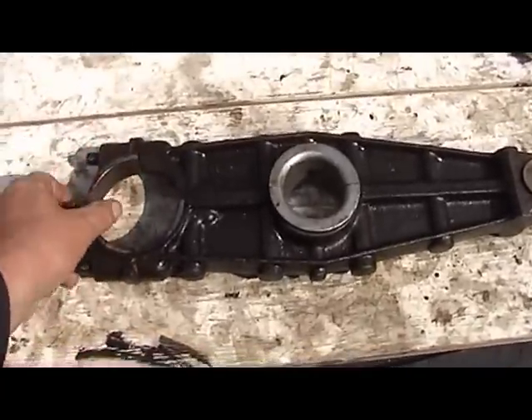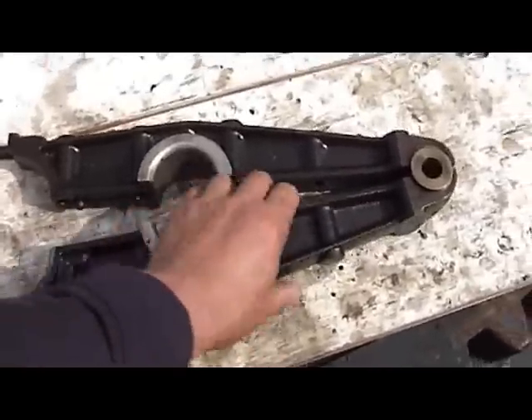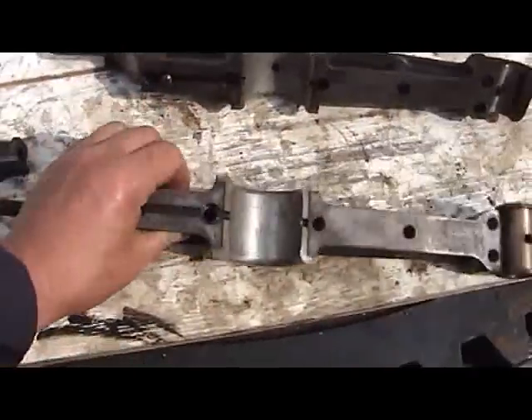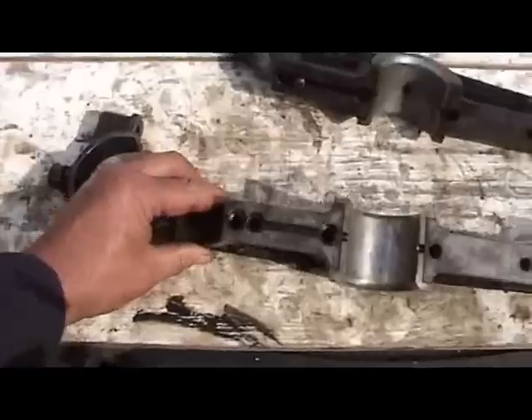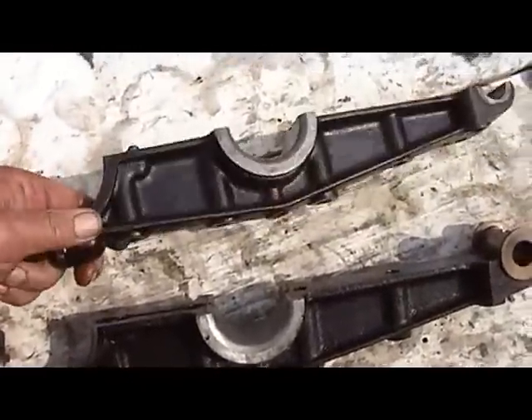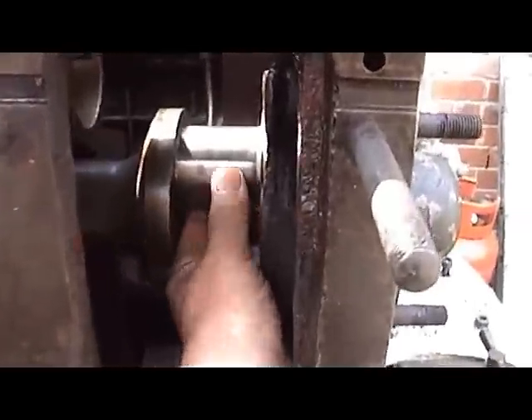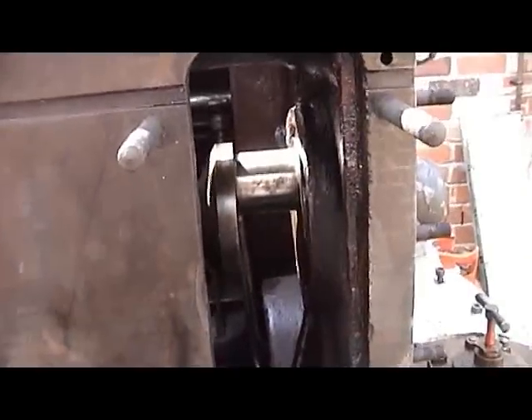This is the liner operating lever, the white metal bushes and the oil drillings. And this is the pin on the shaft that operates the lever.